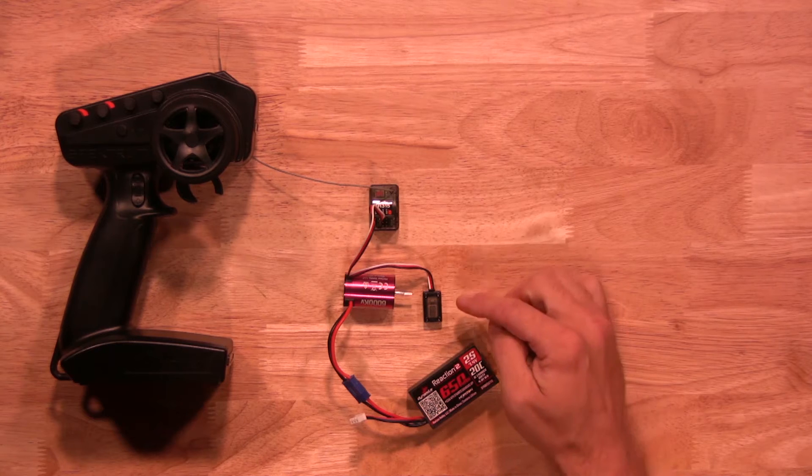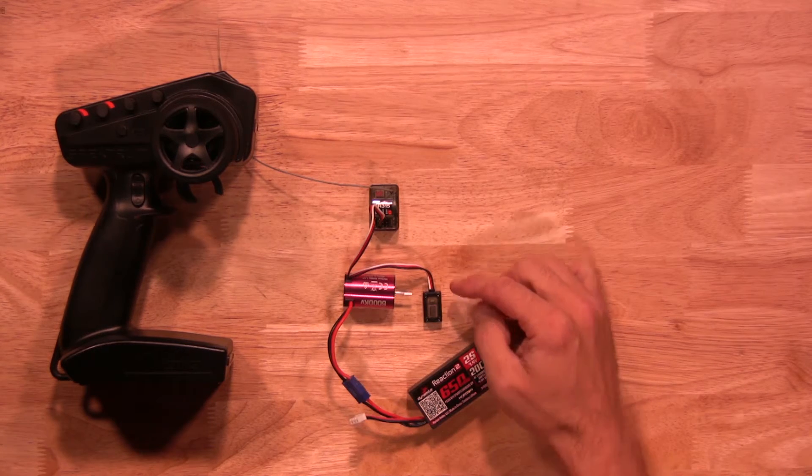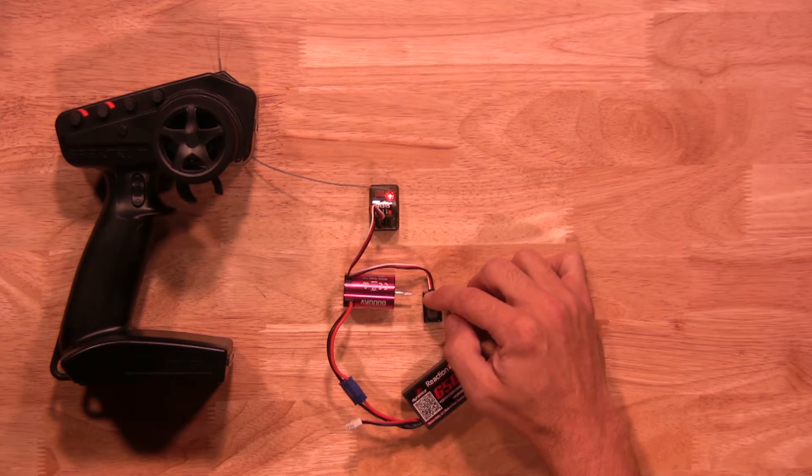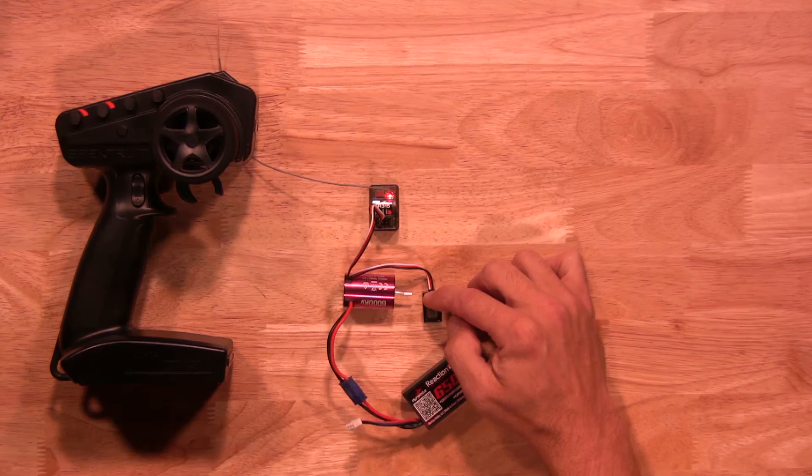There you have it. Next, you want to press and hold the actual programming button on the on-off switch of the 2-in-1 unit. Go ahead and press and hold that, then turn the 2-in-1 unit on. Once you hear the motor start beeping, you'll notice in calibration mode you'll go to the switch.